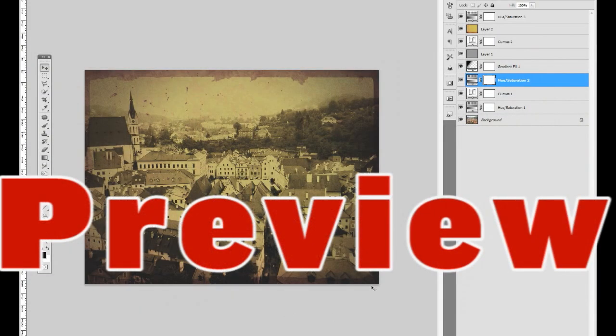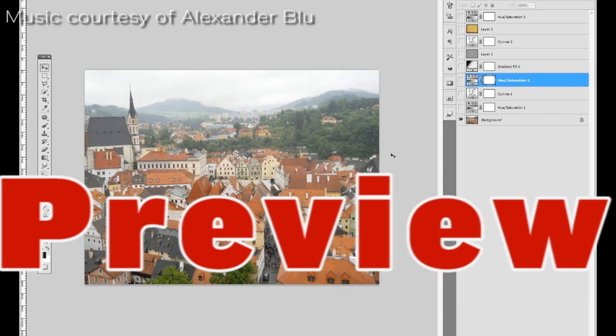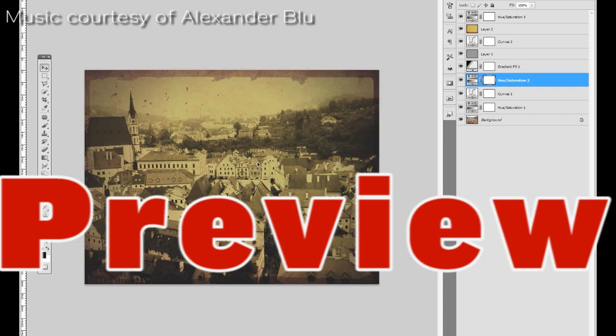Hi, my name is Philip Zeppelin and in this tutorial we're gonna see how to achieve this very sort of authentic old used photograph look. We can see here, if we turn off all the effects, this new image — this new ironically digital photography — and if it wasn't for the couple of cars every now and then, it really could go a long way to really look like an old photograph.